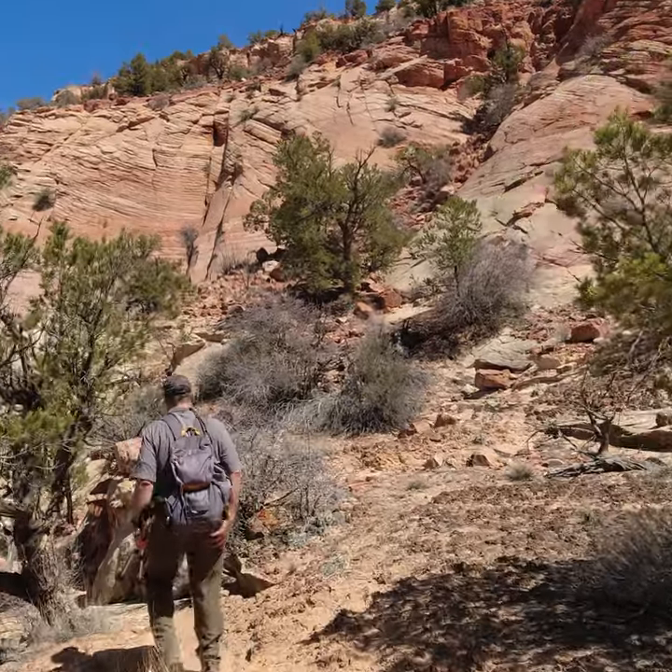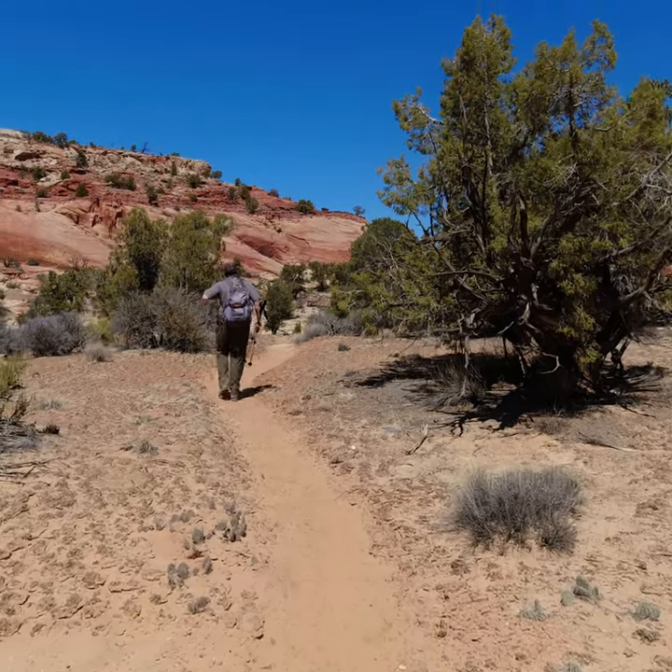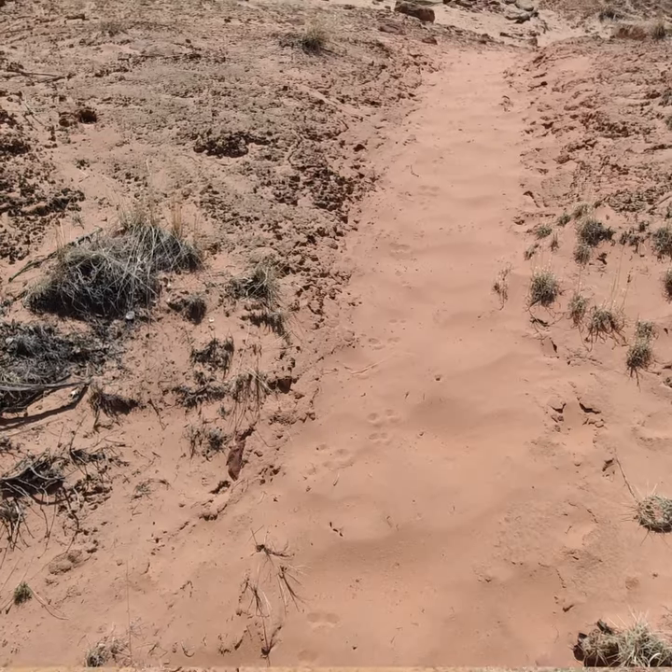We also learned that the black Biocrust can be easily damaged by walking on it. It can take up to 50 years or more to recover from being damaged by vehicles or even your foot.